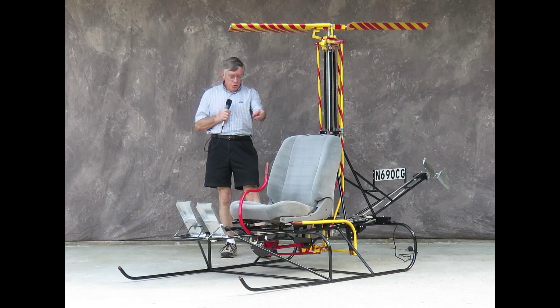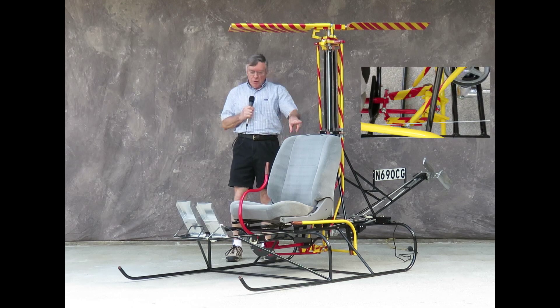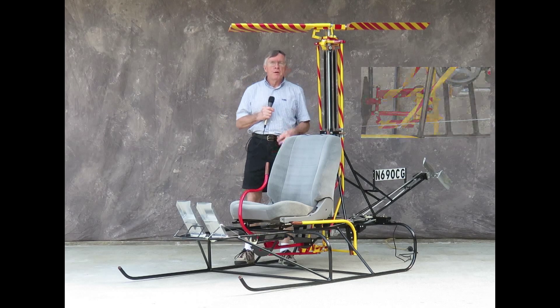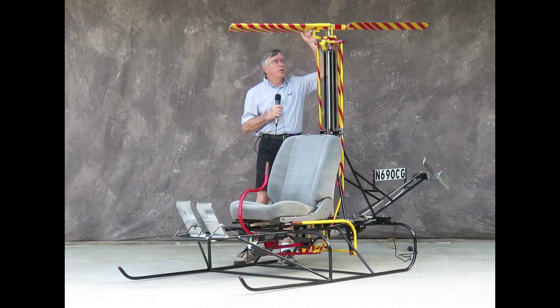All of these controls come together in the mixing unit. The red cyclic and the yellow collective come together in the mixing unit, and once those two inputs are mixed together, they become the red and yellow stripes, which is what appears every place else.